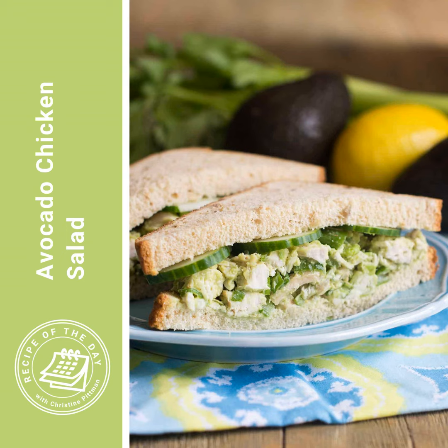To the mashed avocado, add one and a quarter cups of diced cooked chicken, one rib of celery finely chopped — and I said rib, not stalk, because a stalk is the whole bunch — two tablespoons of chopped green onion, half a teaspoon of lemon juice (which adds tang and helps the avocado not turn brown too quickly), an eighth of a teaspoon of salt, an eighth of a teaspoon of garlic powder, and an eighth of a teaspoon of black pepper. Mix it all up and put it into wraps or on sandwiches for a really healthy, delicious chicken salad sandwich.